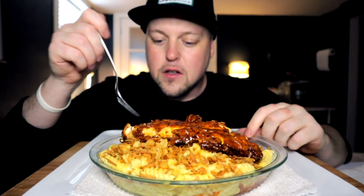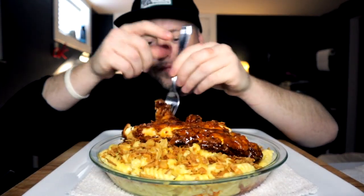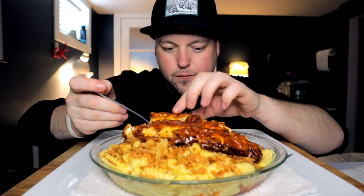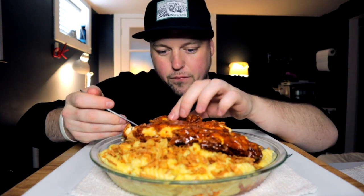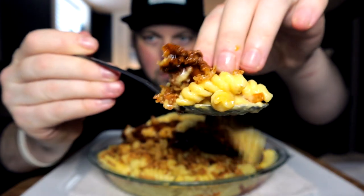I'm actually going to go ahead and take this crispy, crispy piece back here — the tail end. I brought a spoon for this very reason. I want to make sure I get an all-encompassing bite. Is that an everything bite? That's an everything bite. So ready for this. Big bite.